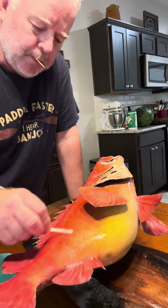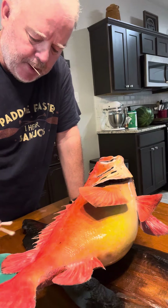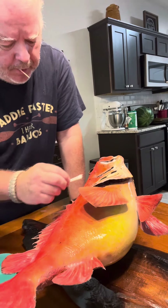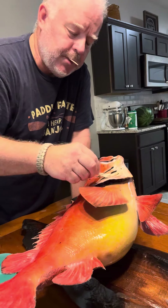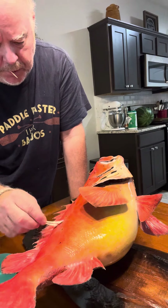He's probably in taxidermy heaven right now. He was a little bit older when I had it done, so he's probably not here enjoying his life anymore. Anyway, just about done here. He did a heck of a job and it's still looking good after all these years.